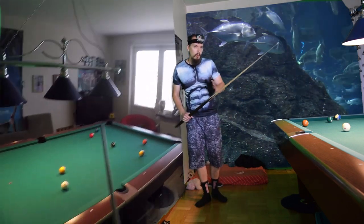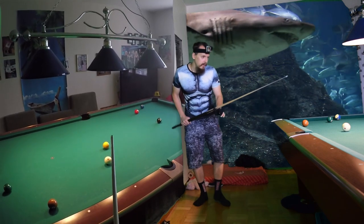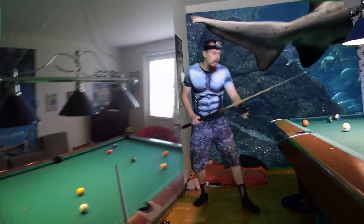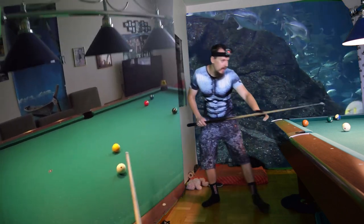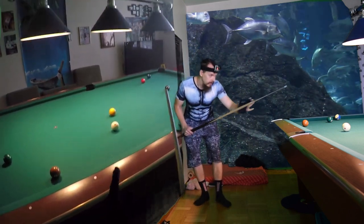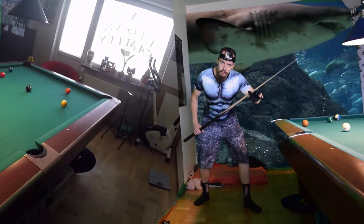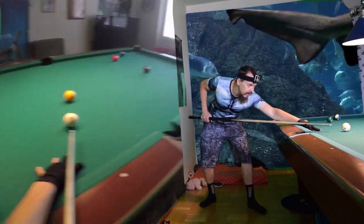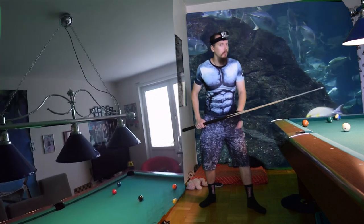I move forwards into the shot — it feels like I'm straight like an arrow. I don't step forward like a curve. If you set up at the side, it's not straight. You need to look at the shot so that it is straight, then move forwards like that. The third stage is putting down your bridge hand, and then the next step is sliding it forwards to further fine-tune the shot.